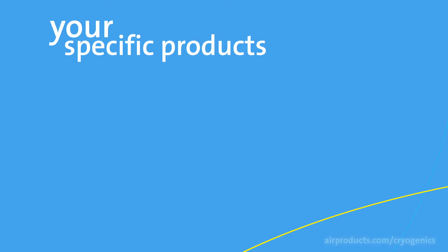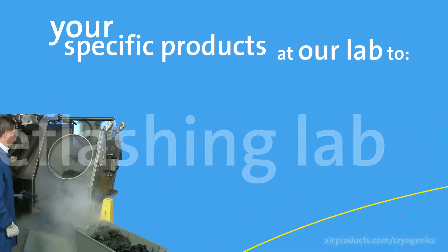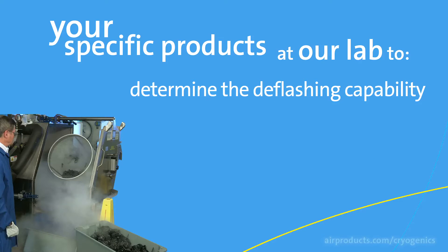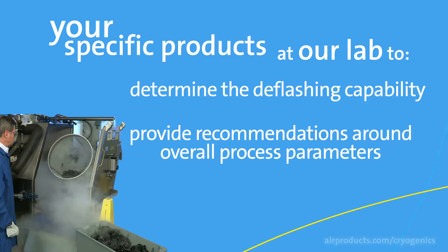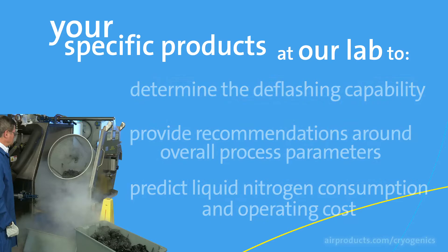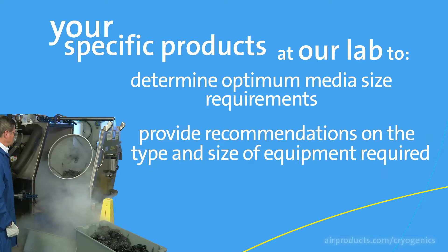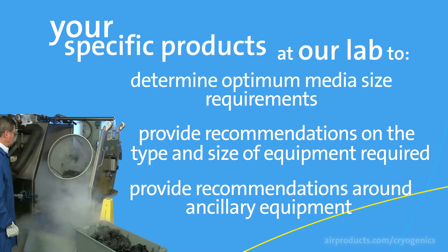For each of your specific products, Air Products can use our PolarFit deflashing lab to determine the deflashing capability, provide recommendations around overall process parameters, predict the liquid nitrogen consumption and operating cost, determine the optimum media size requirements, provide recommendations on the type and size of the equipment required, and provide recommendations around ancillary equipment like loading and unloading conveyors and separating tables.